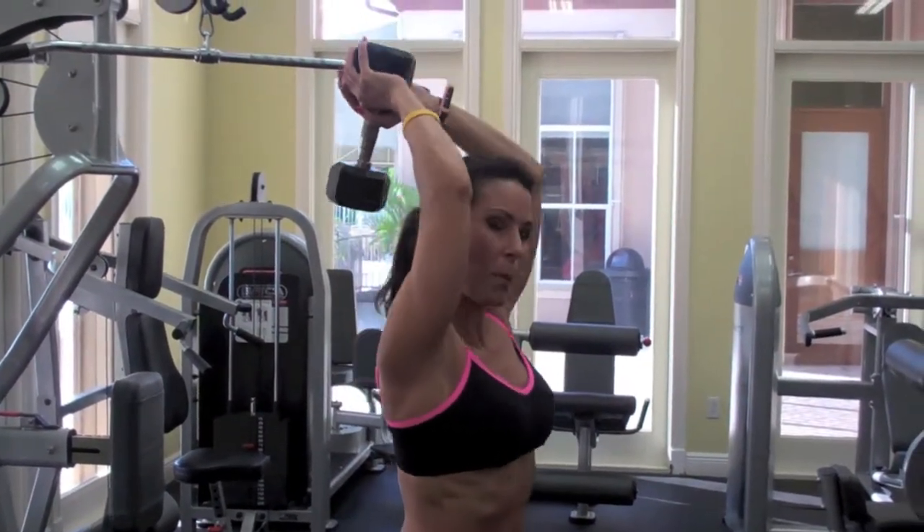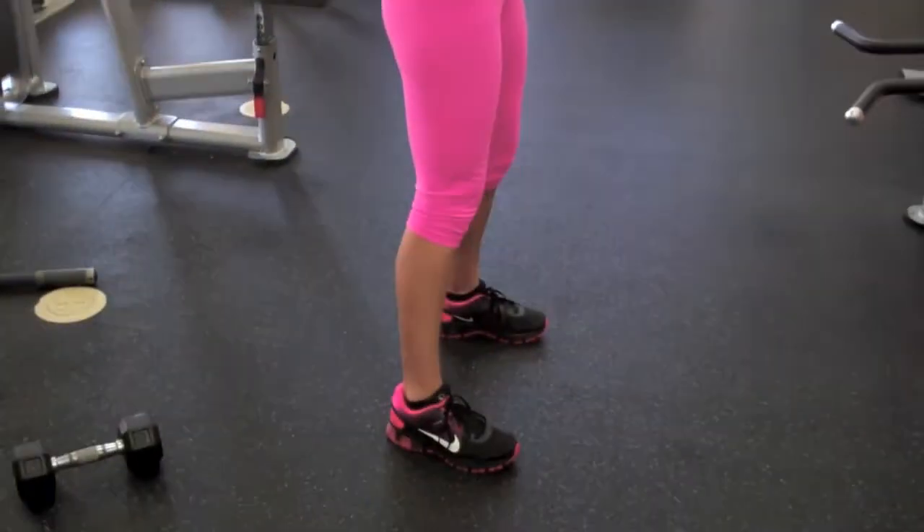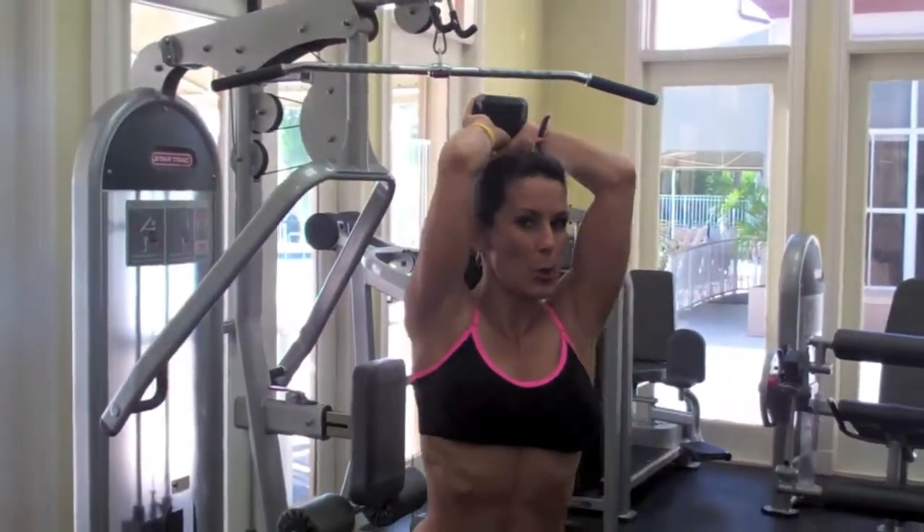I'm standing, my feet are about hip width apart, planting them nice on the floor. My abs are engaged nice and tight. My elbows are close to my head.